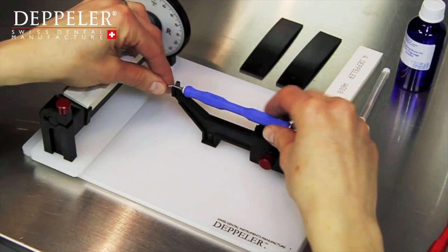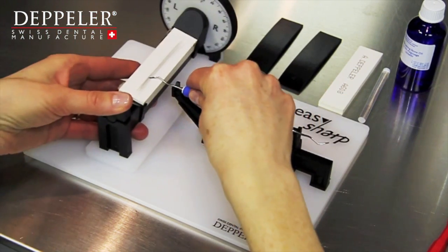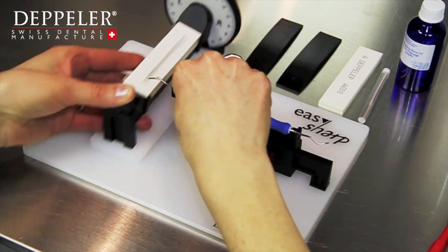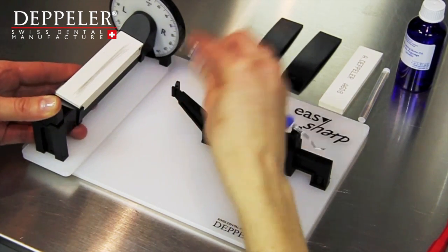Thanks to the EasySharp appliance, your instruments will be as good as new until the end of their life cycle. Try it. You'll be able to appreciate your instruments longer.